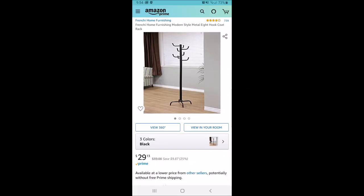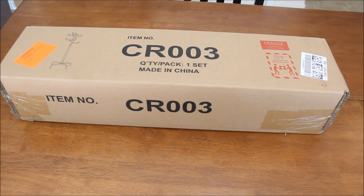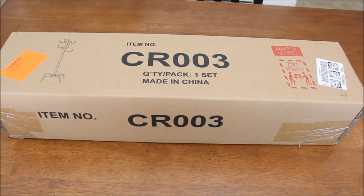Hey guys, welcome back to my channel. Today we are going to make a wig stand. I decided that I needed a wig stand for my wigs. I most recently got more into wigs, so I picked up this coat rack from Amazon after pondering how I was going to put this wig stand together. This is what I came up with.